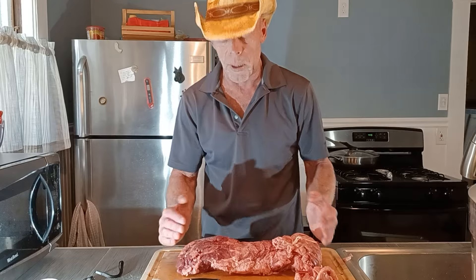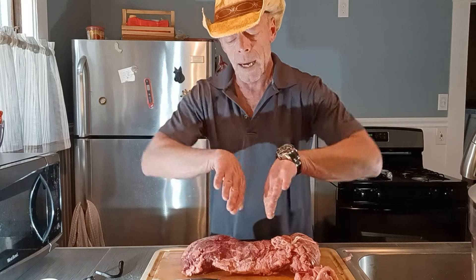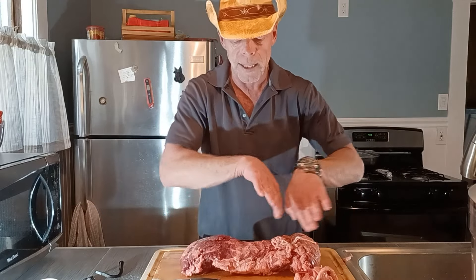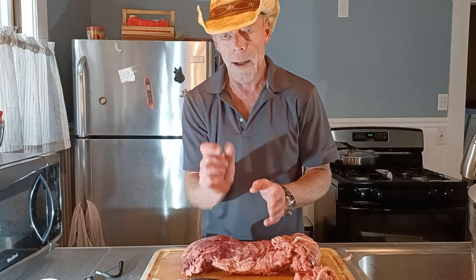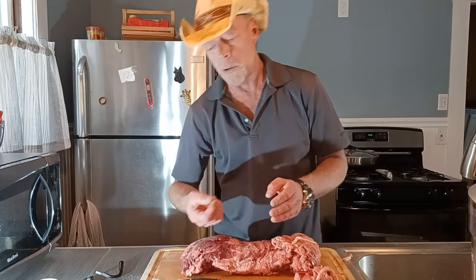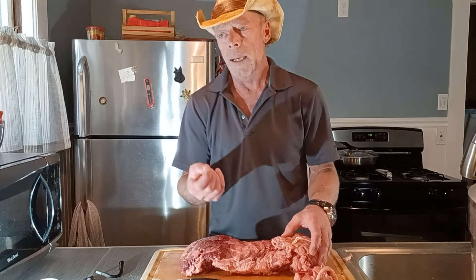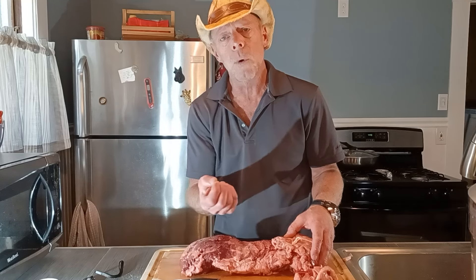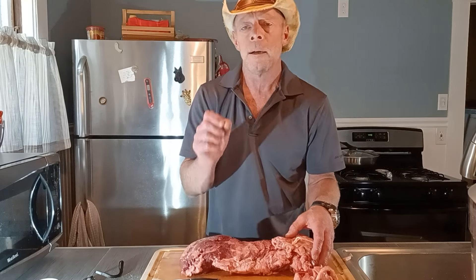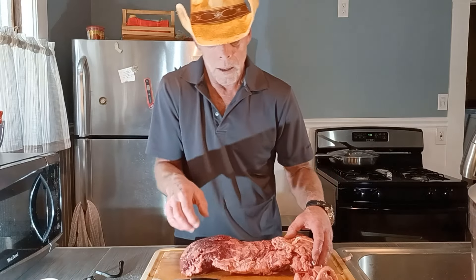Now I'm going to put this on the grill, but first I'll show you what the grill looks like. I have the charcoals laid out on each side of the grill — not on one side, but on each side. The bottom vent is barely open — just enough that you can see probably a quarter to an eighth of an inch of daylight in the openings.